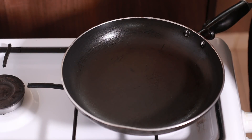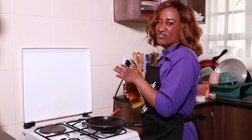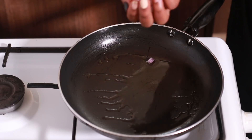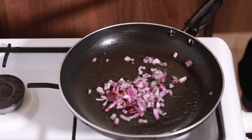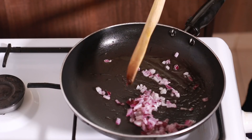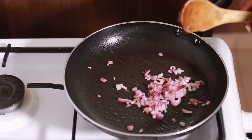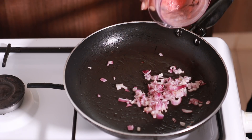We're going to start things off with about half a tablespoon of cooking oil. We're going to go in with our onion and let that get nice and soft. Our onions are nice and soft, so we are going to go in with our tomato.